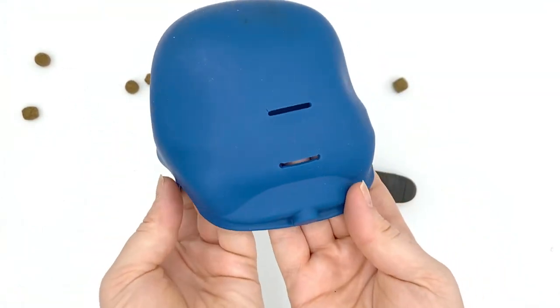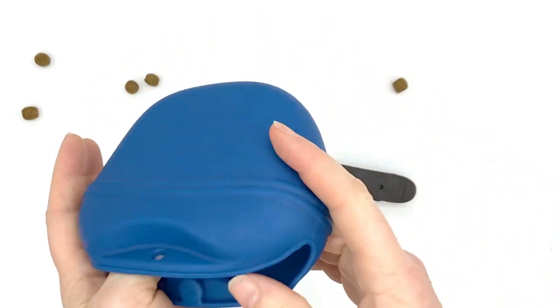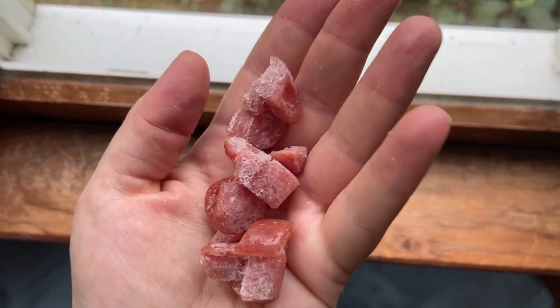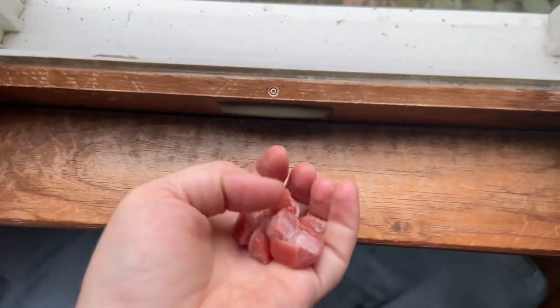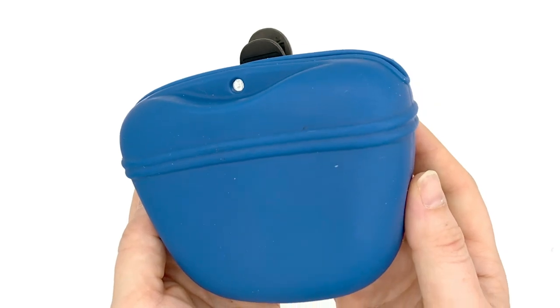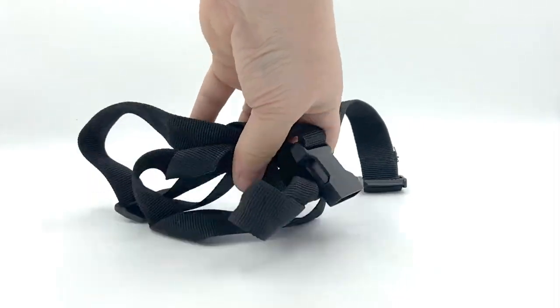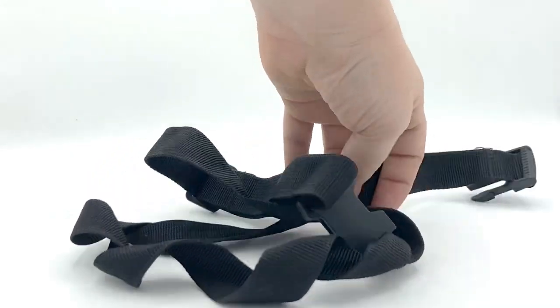Being able to clean this in the dishwasher is definitely one of its major perks. Since it's so easy to clean, this pouch is especially ideal for wet, stinky treats that would require washing a regular pouch after use. I like how clean and simple this pouch is. While the lack of a belt loop means it won't work for everyone, I do appreciate not having a long dangling waist loop to deal with.